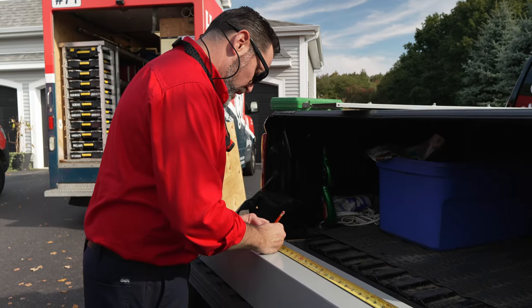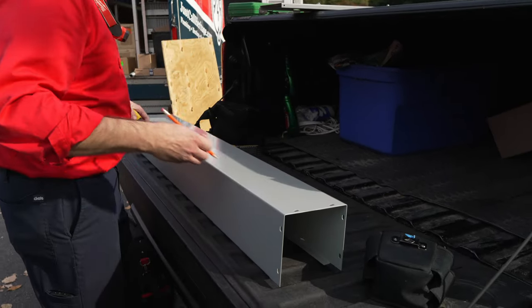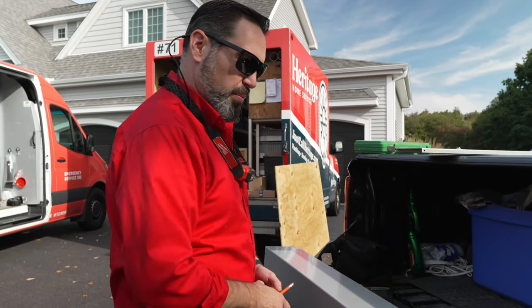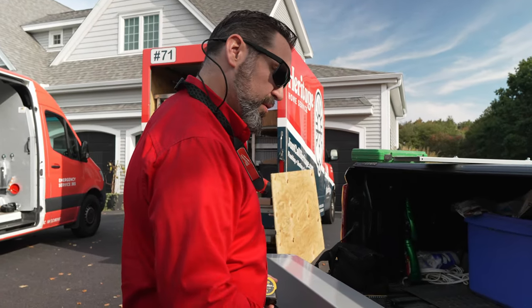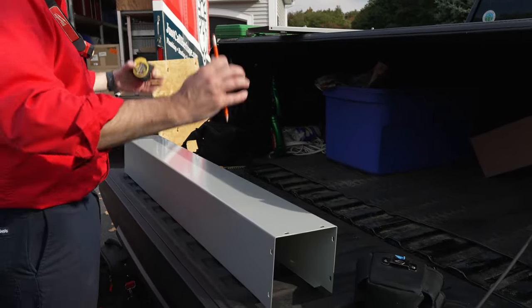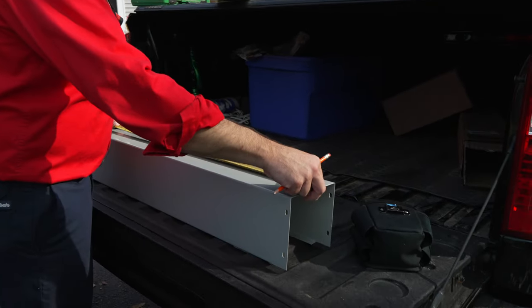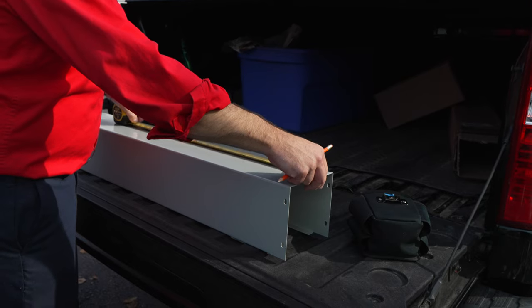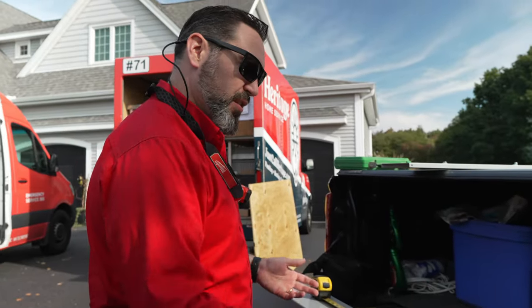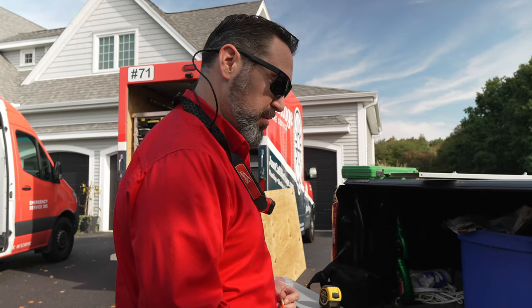I'm just laying out the back of this wire way so we can make all the holes for the conductors to come in the back in the right spot above the appropriate panel. This wire way will get mounted over two separate panels and the wires will come down and go right through. It takes a few minutes to lay it out properly and then you just have to drill your holes where you want. That's the convenience of doing something like this because it's tailored to the exact situation you're looking at.